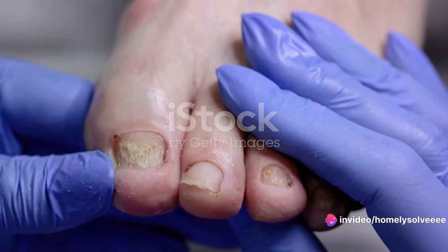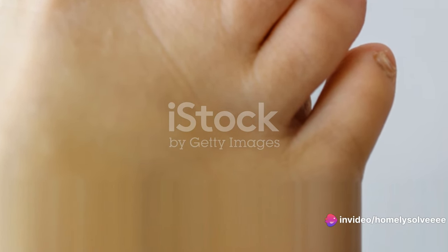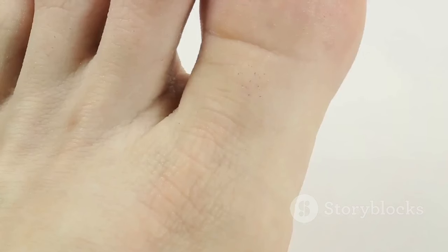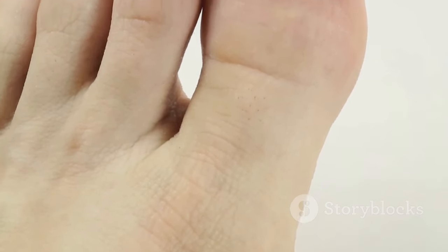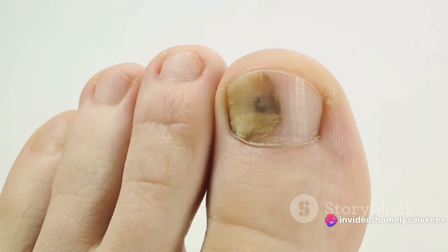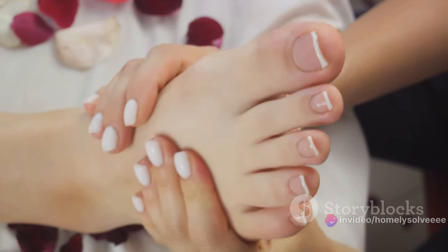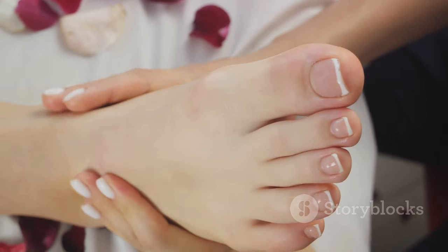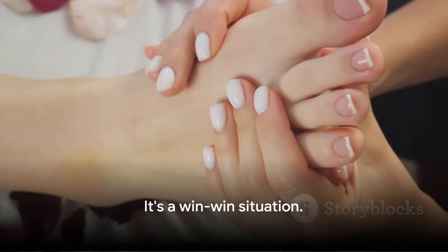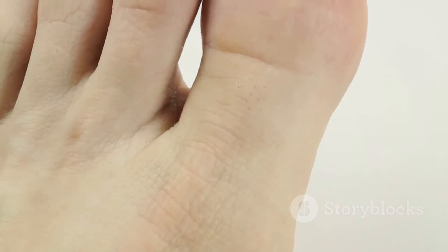Now let's talk about the benefits. Cornmeal is a natural fungicide that can help combat toenail fungus. It's a safe and affordable solution that's easy to use at home. The foot soak can also provide a soothing effect, reducing any discomfort caused by the fungus. Imagine soaking your feet after a long day — not only unwinding but also treating a health issue at the same time. It's a win-win situation. So bid farewell to toenail fungus with a relaxing cornmeal foot soak. It's time to give your feet the care they deserve.